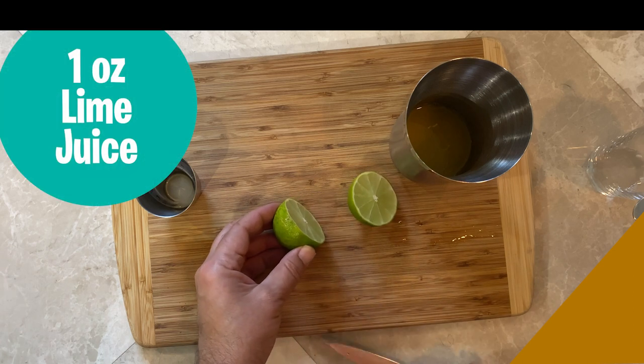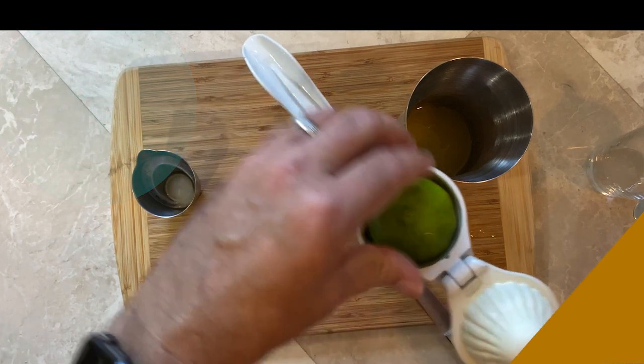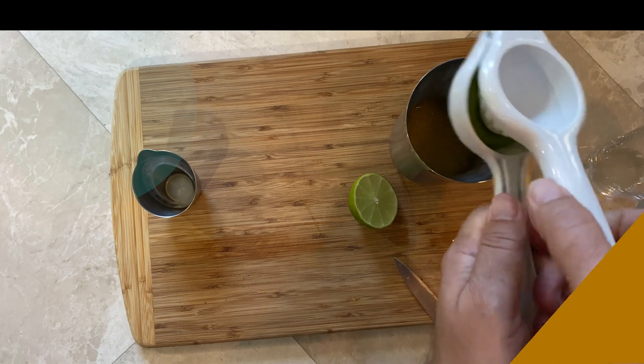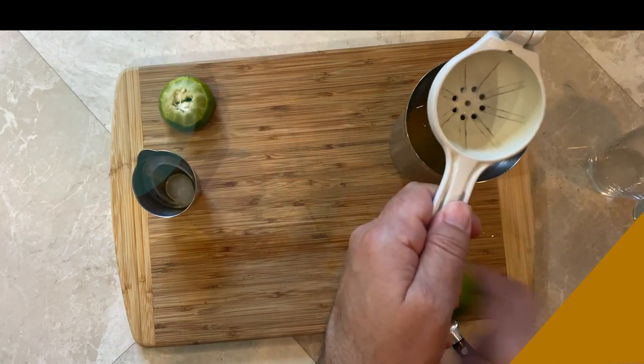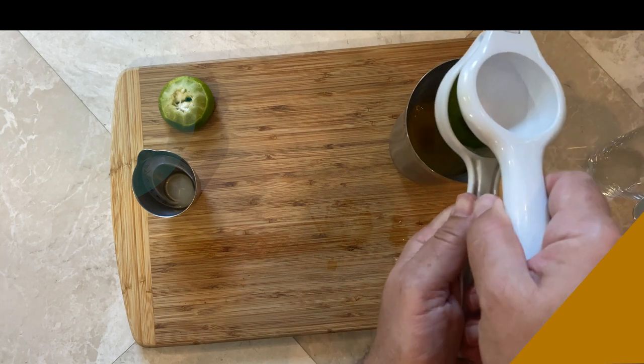I'm going to take this lime and cut it in half. There's usually about one ounce of lime juice in a typical lime, so I'm going to skip the measuring cup this time and just squeeze it right in. There's a half ounce, and when I put in the other half of the lime, it's going to give me another half ounce. This is kind of a rule of thumb for decent-sized limes.